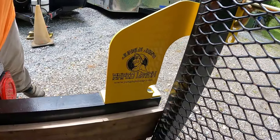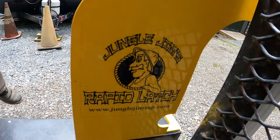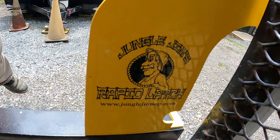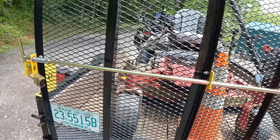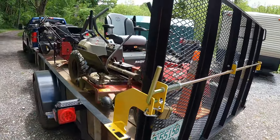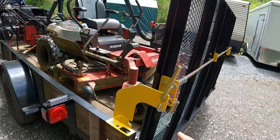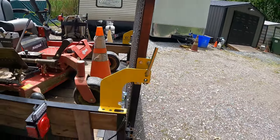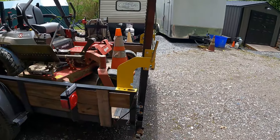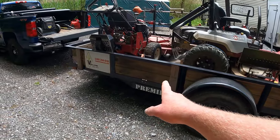Real quick before you ask — we have the Jungle Gym rapid latch on the trailer gate. It's locked right now, but it's really awesome because you pull it and the gate goes right down one-handed. I also forgot to mention that the trailer is a 2022 Premiere 6x12.